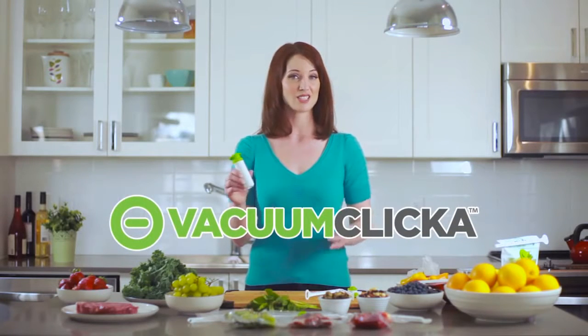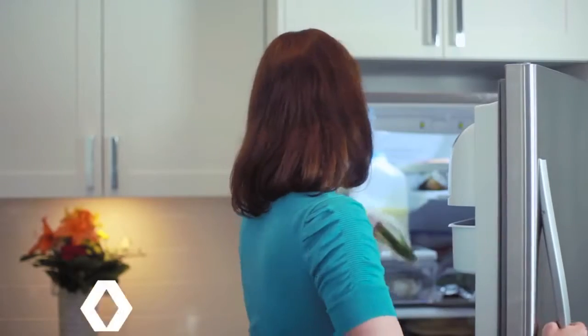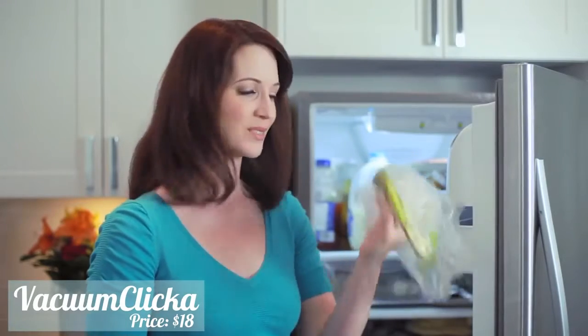This is the vacuum clicker. It solves the problem a lot of us have. I just went grocery shopping last week and look — all this food's gone bad already. What a waste.